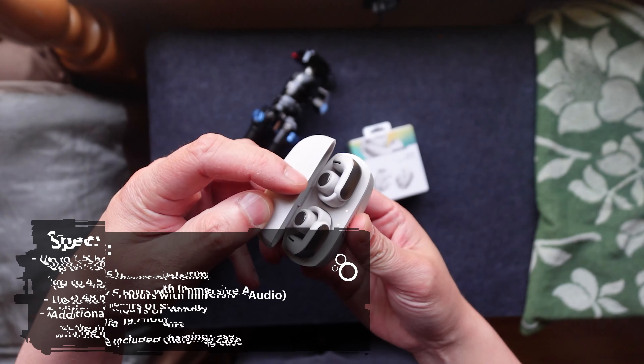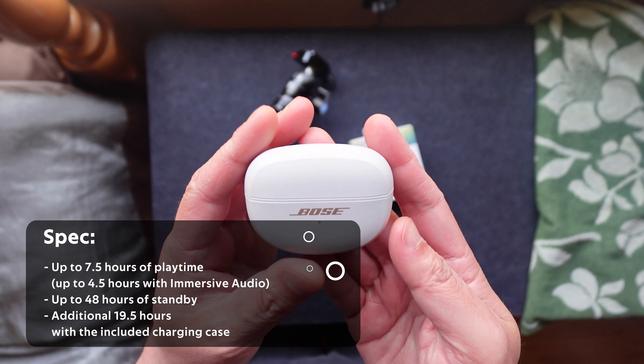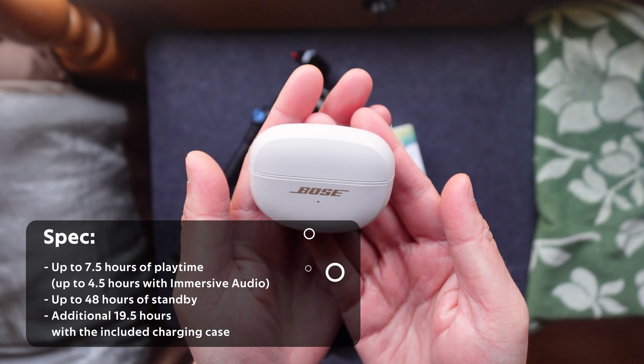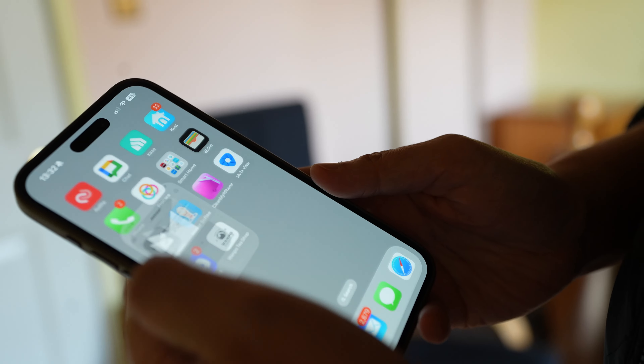Now let's talk about charging. While the battery life is impressive at 7.5 hours, monitoring the charge progress with the case closed can be a bit inconvenient. You'll need to open the case and connect the earbuds to your Bluetooth phone to check the charging level.